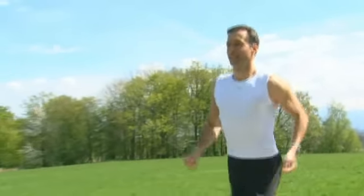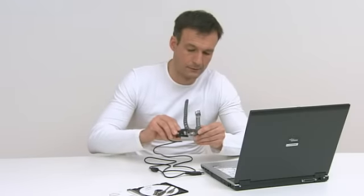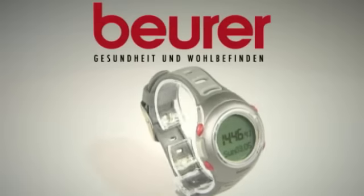The data can be downloaded to your PC thanks to the built-in connection port and can be analyzed using the EasyFit software. Work out like a pro with the Beira PM70.